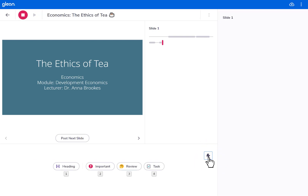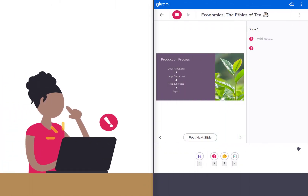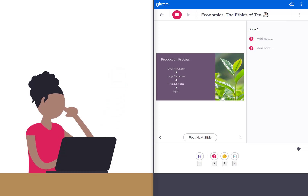Maximise your focus in class with Glean's lightning mode. Want to focus fully on listening in class and come back to write up your notes later? Glean's lightning mode is for you.